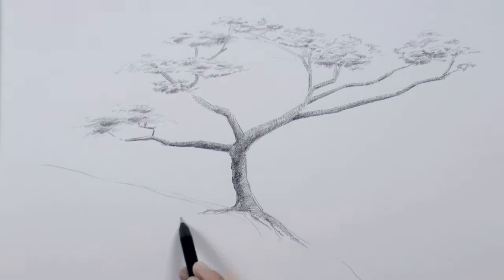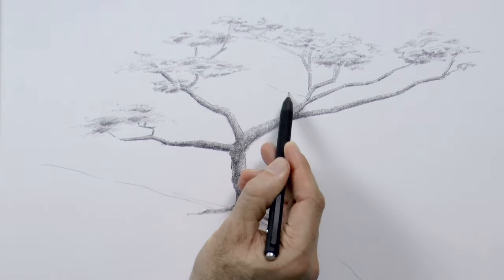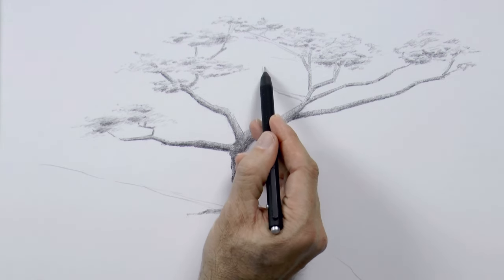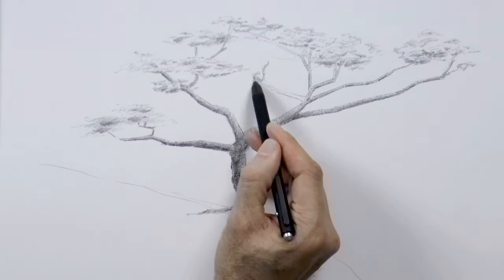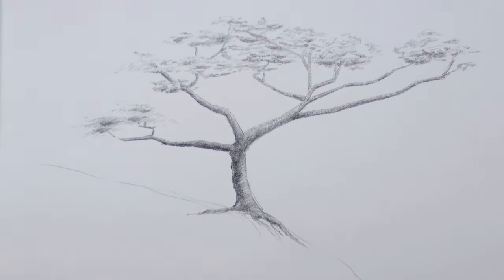I did not have in mind exactly what I was going to do with this tree when I started the drawing — it is more like it is evolving as we go. For example, here there was too big of an empty space, so we do another branch with the leaves.